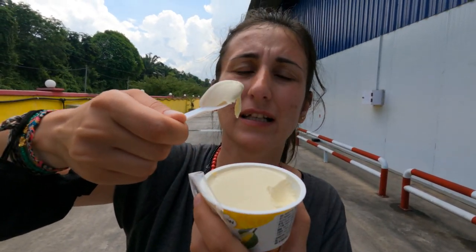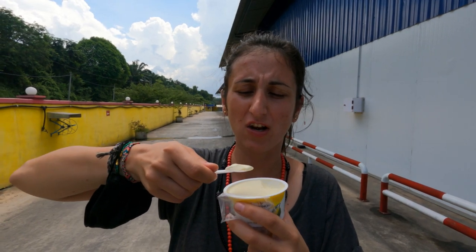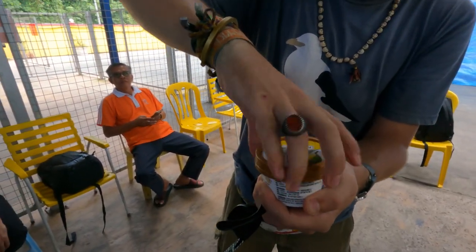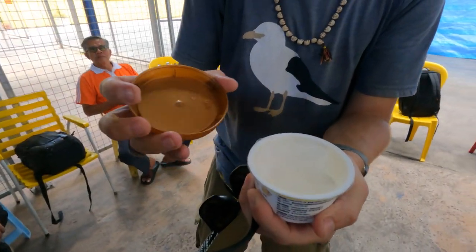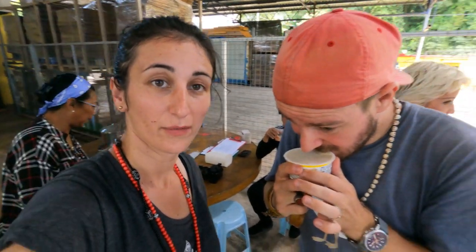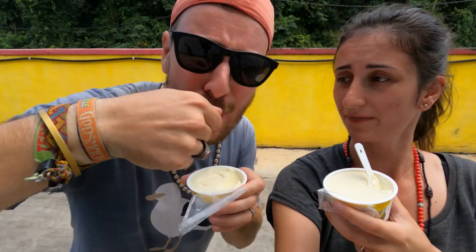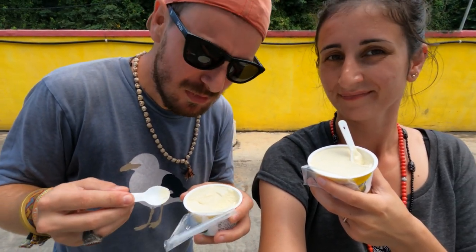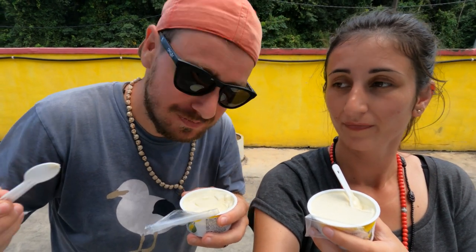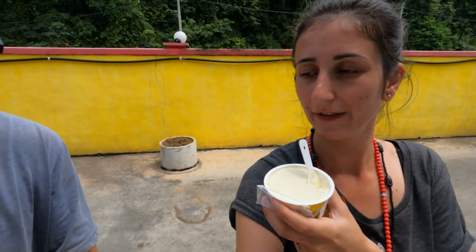This is creamy and it smells like durian. The taste — this tastes like Musang King: super creamy, soft, with notes of banana, pineapple, melon, and a little bit of orange. It's not as citrusy as the D24 but it's super good. Durian ice cream — I think I like the fruit more than the ice cream, but in case you can't find fresh or frozen durian, you can try this out. It's very close to the real deal.